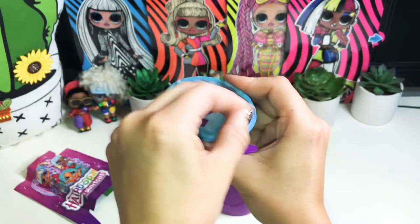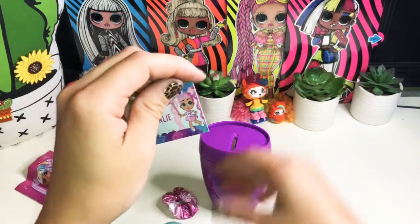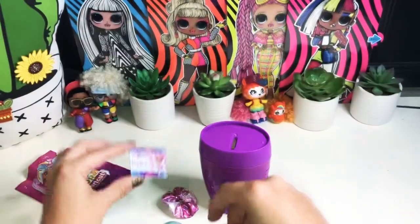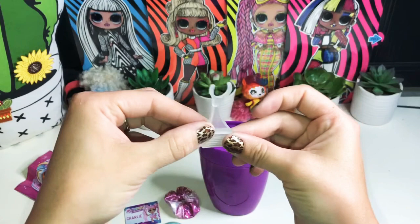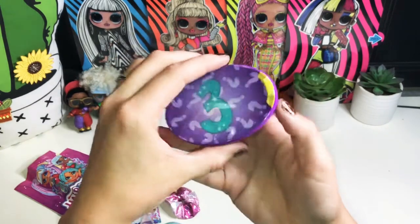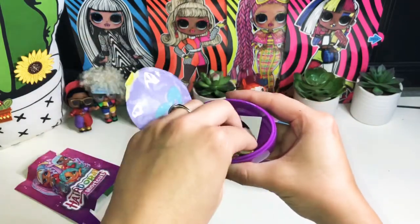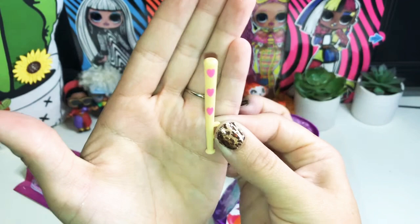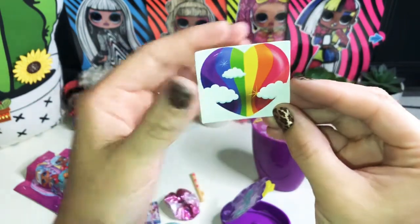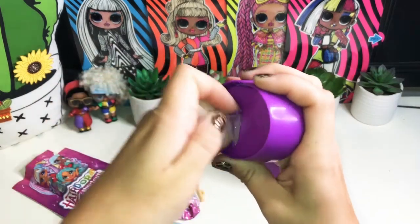Number two reveals who we got right away — it's Charlie! She comes with a doll stand just like the other Adorables do. The stand holder also contains our third surprise: she comes with a cute baseball bat with hearts on it. And here's our sticker — a rainbow sticker with clouds and sparkles. Let's take this part off and put the stand in so she'll be ready to go.